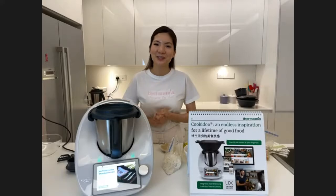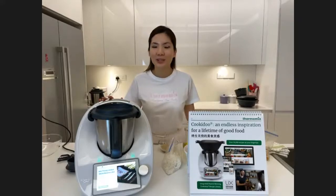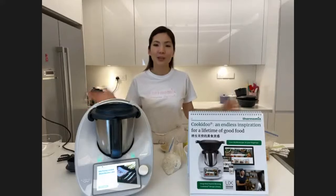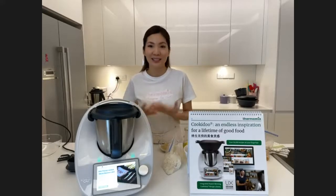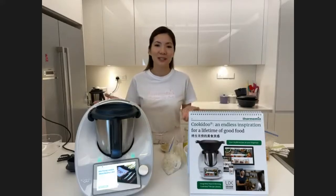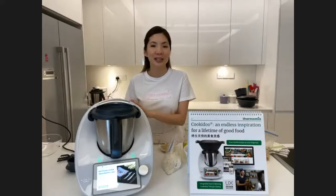Thank you so much Sunita! Next, I'd like to share Cookidoo — our award-winning recipe platform, which currently has 67,000 recipes and more. Our recipe development team continuously adds new recipes, and all recipes are fail-proof, tried and tested. For great cooks it offers inspiration, and for those who don't know how to cook, Cookidoo is a real lifesaver because all recipes are step-by-step guided cooking.